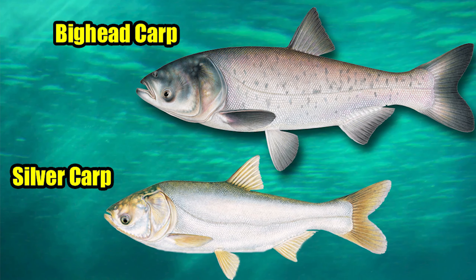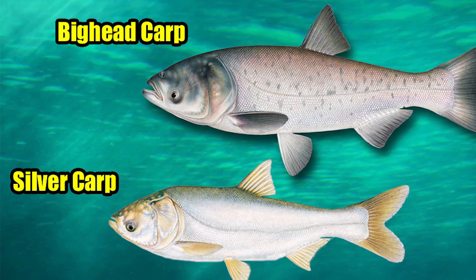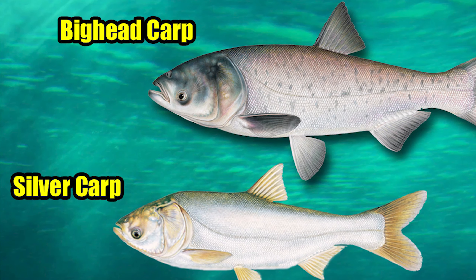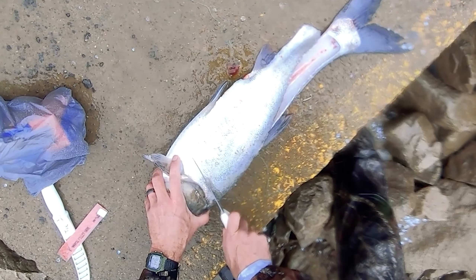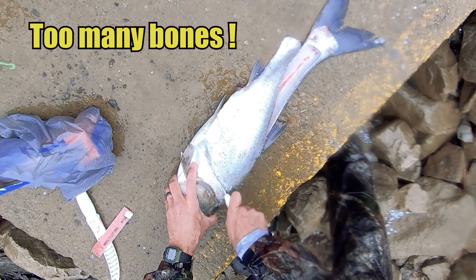One of the biggest complaints that people have in regard to eating the nutritious, delicious, yet troublesome, invasive silver and bighead Asian carp is the issue of bones. Many folks who are otherwise willing to give these fish a try at the dinner table state that the reason they won't eat them is because they have too many bones.